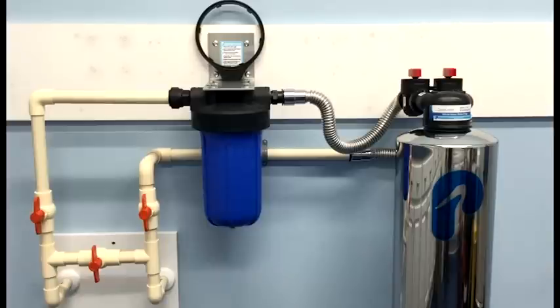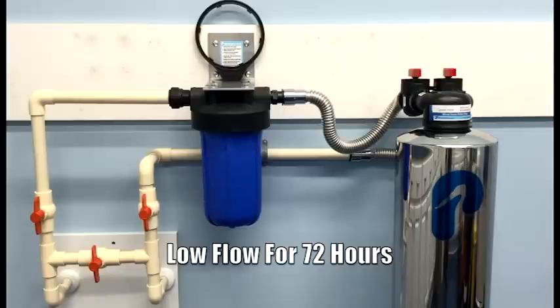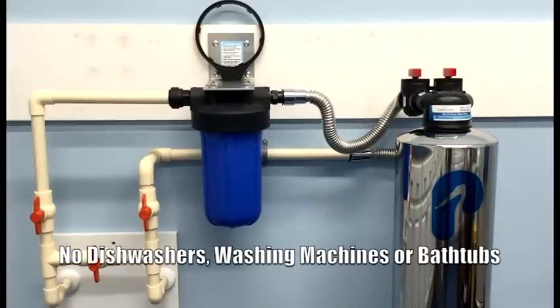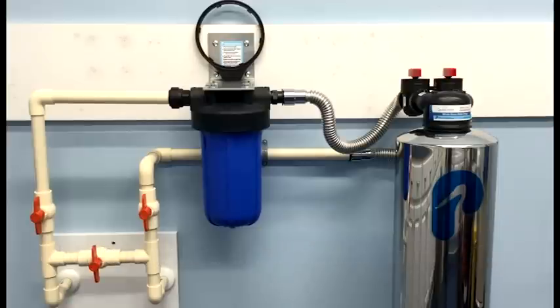Our system is now fully installed and ready for use. It's important to keep in mind that for the first 72 hours, you will need to maintain low flow applications. Examples of low flow applications are a shower, a toilet, or a traditional faucet. We will not be able to use high flow applications like dishwashers, washing machines, or bathtubs. If you need to use these high flow applications during the first 72 hours, you can simply rotate the two red arrows on top of the whole house water filter into the off position until you're finished. Once finished, rotate the red arrows back into the service position.